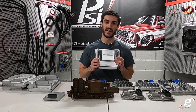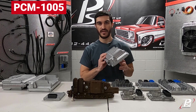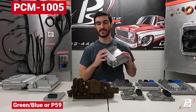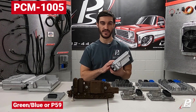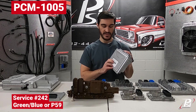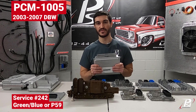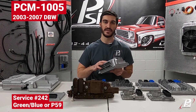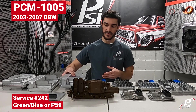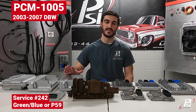Moving up from that, we have an externally very similar-looking computer. This would be a green and blue computer, sometimes called a P59 — it's another powertrain control module that does both the engine and the trans. The service number is going to be 242, and you can find these in vehicles from 2003 to 2007 with drive-by-wire throttle bodies. If you need to purchase one for a Gen 3 drive-by-wire swap, the part number is PCM 1005 from us.